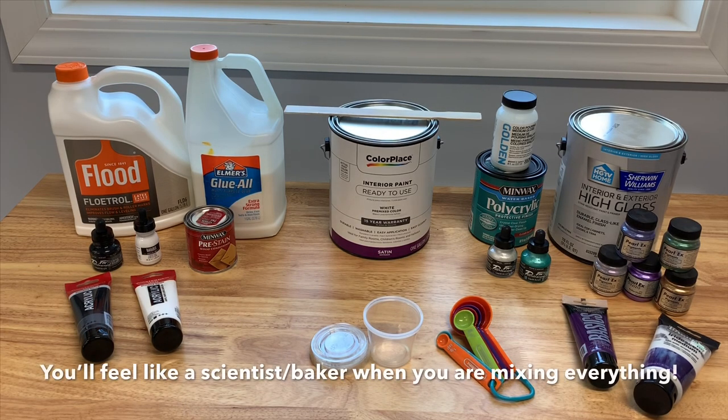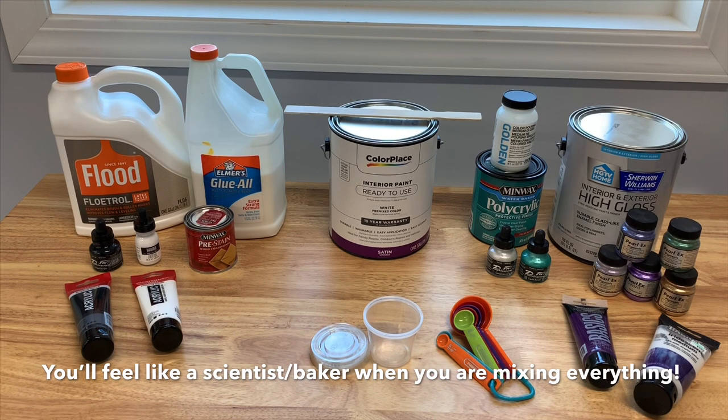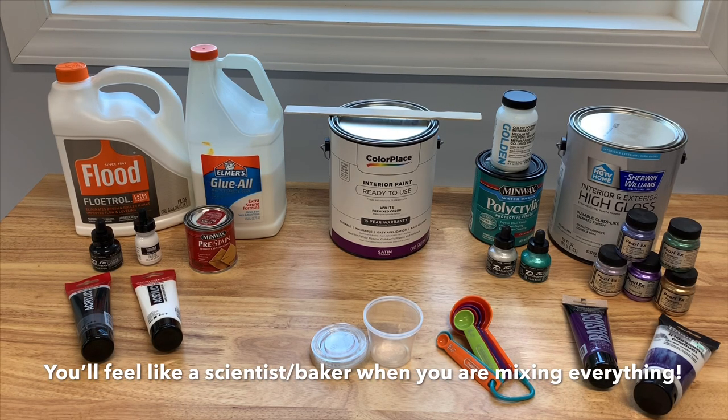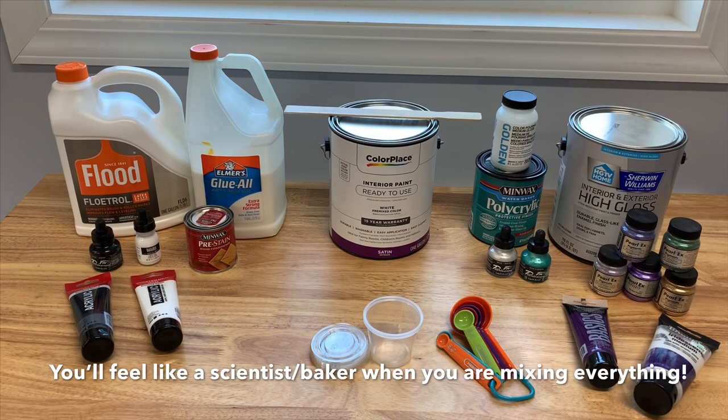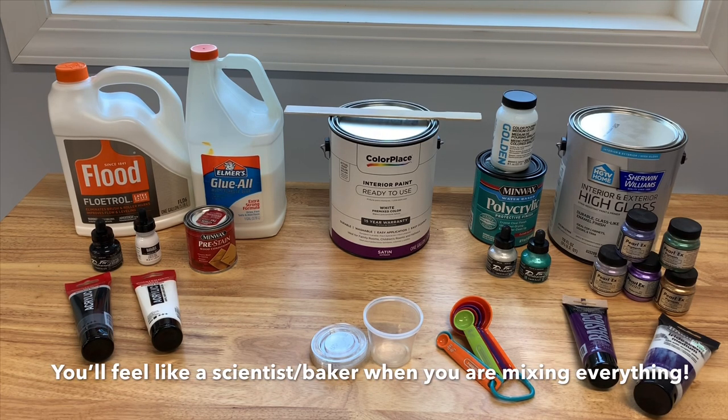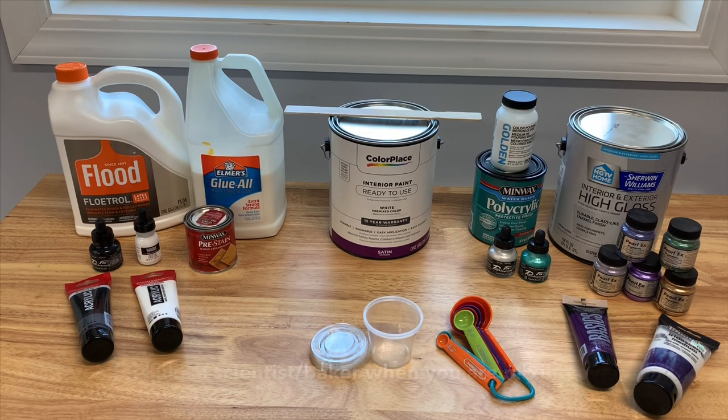Some of the tools I use are measuring spoons — those are a must, and those are only for my painting. I also have some little disposable containers with lids that I purchased off Amazon, and that's what I mix my pouring mediums and my colors in. A lot of people have more success when they use their cell activator within just a couple of days of making it. I personally have been able to use mine for a couple of weeks because I got a little carried away when I made my first batches. As the paints sit, they will thicken or thin, so you have to adjust for consistency.